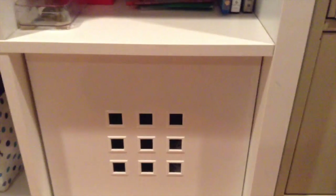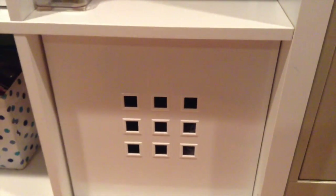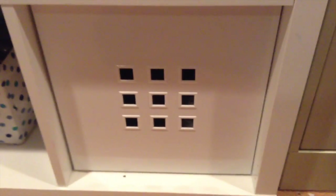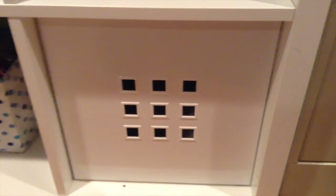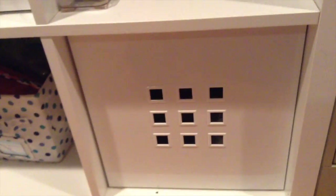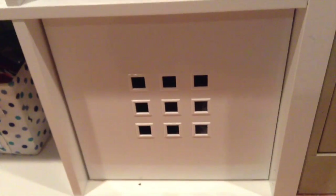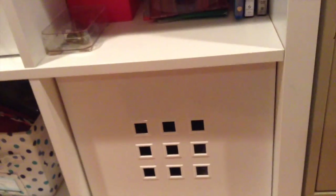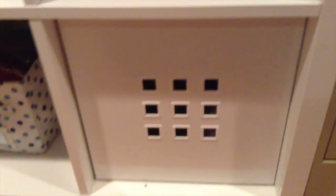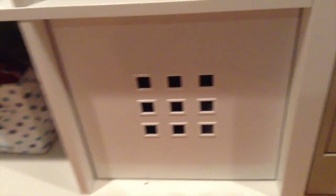Hello, welcome back to another video. Today I'm going to show you guys how to organize your nail polish stuff. I have a ton of it and I'll show you what it looks like in just a minute. I thought this would be a great video since I've never done an organizing video, and since it is the new year, it's the perfect time — you could even make it your New Year's resolution.